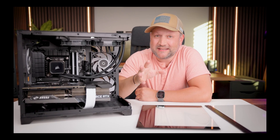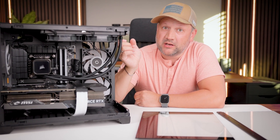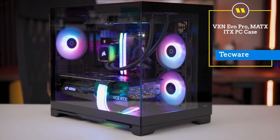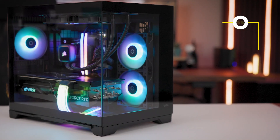Hello guys, welcome back to the channel. Last time I built a super powerful gaming PC inside this case from Techware, and just to remind you, this is the VXN EVO PRO — an M-ATX dual tempered glass case with dual chambers inside.